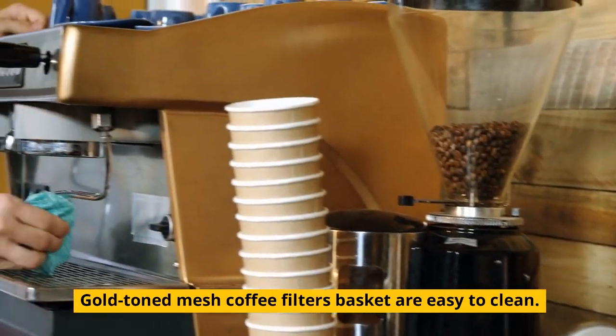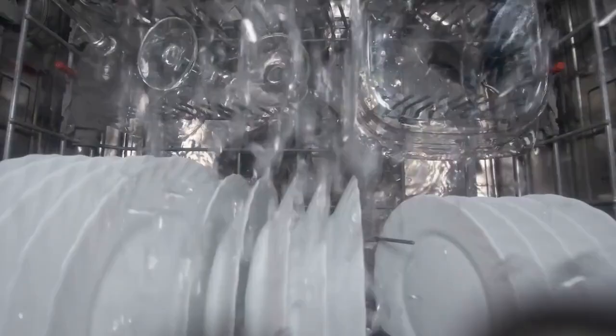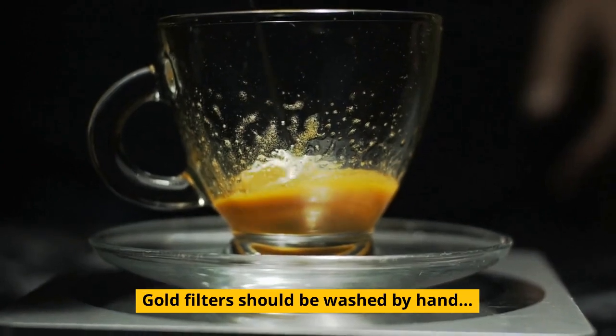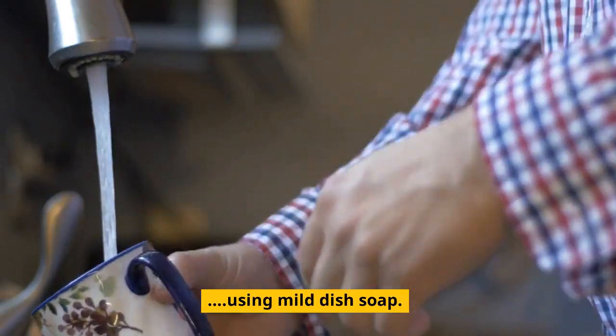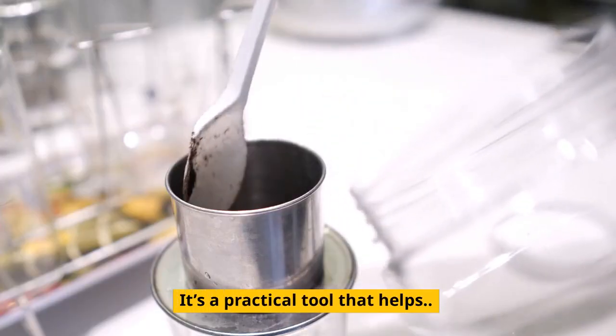Gold-toned mesh coffee filter baskets are easy to clean. Run the filter under hot water, then put it in the dishwasher. Gold filters should be washed by hand using mild dish soap. A soft dish brush works well and is a practical tool.